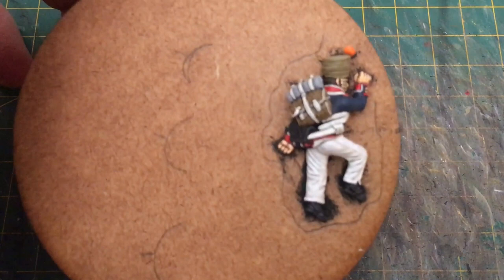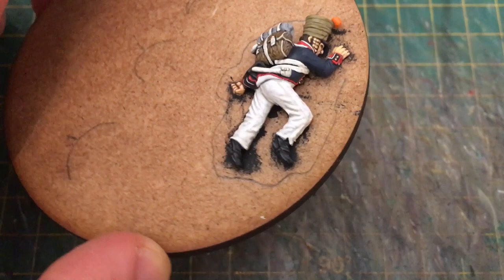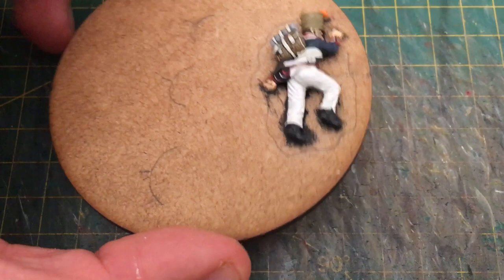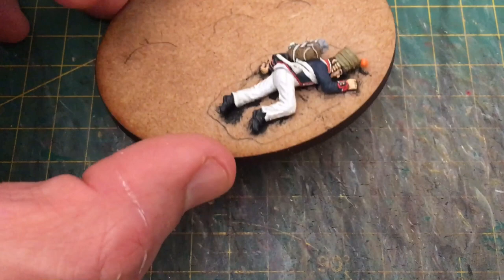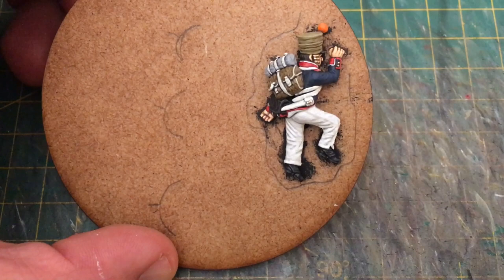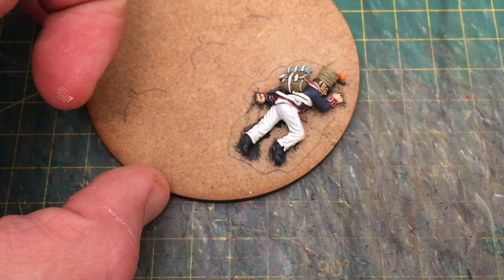I'd also recommend watering down the White Grey slightly to help it spread. If you've got things like the knees of a miniature that's walking forwards, you can water down the White Grey and just spread it slightly on the knee where the leg is bent and pushing forwards against the fabric — you're creating a soft, natural highlight using the watered-down paint. And that's it, that's the whole process. I've only used four colours; to be honest you could well have just used three. The basis for the whole thing is Deck Tan over a medium grey base coat — I used Medium Sea Grey from Vallejo.